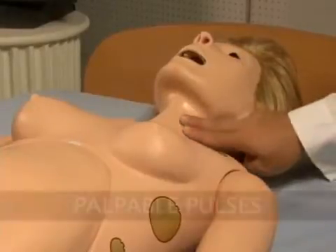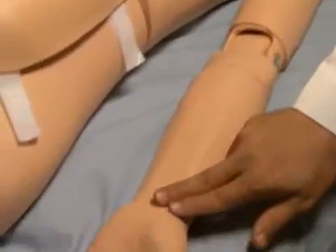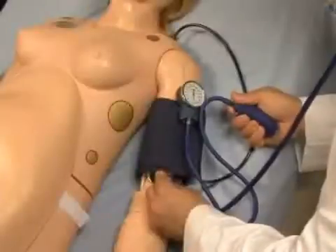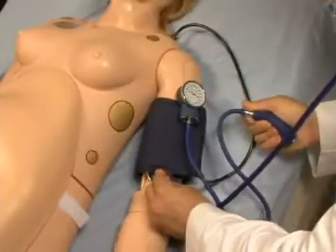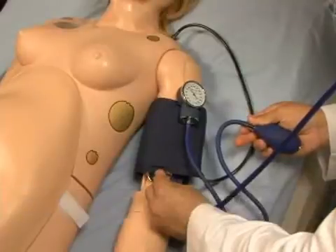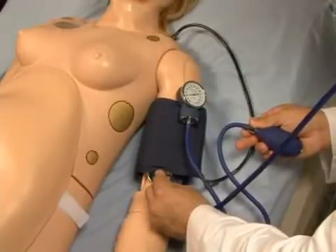NOEL's palpable pulses are dependent on blood pressure. Users can also disable distal pulses to simulate severe hypotension. Programmable blood pressure can be read using a sphygmomanometer, and users can auscultate the Korotkoff sounds.